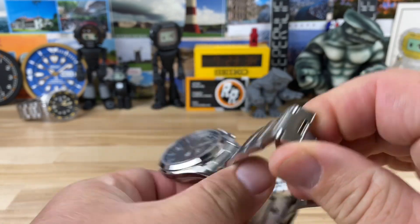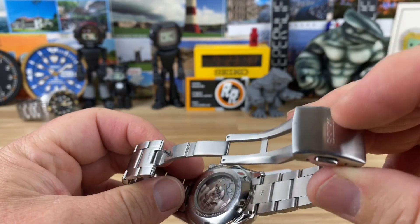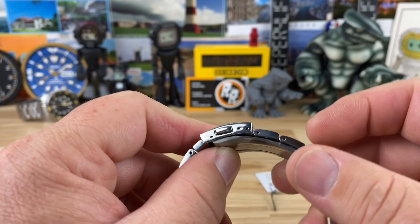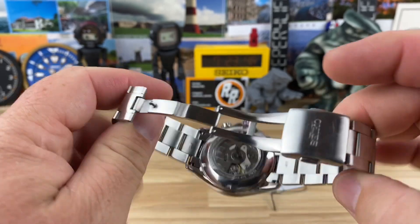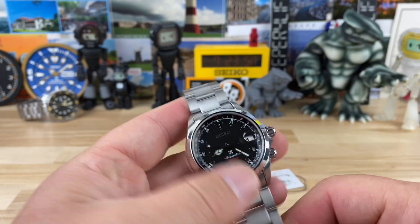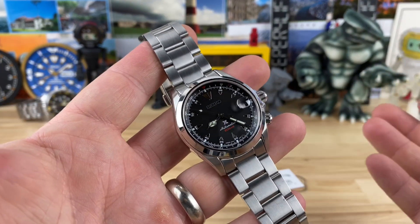The bracelet tapers down to 18 millimeters. This is a used watch, so big thanks to Xander for sending it over. It has a simple fold-over clasp with double pushers and two micro-adjust positions. That pretty much covers its dimensions and everything in a nutshell.